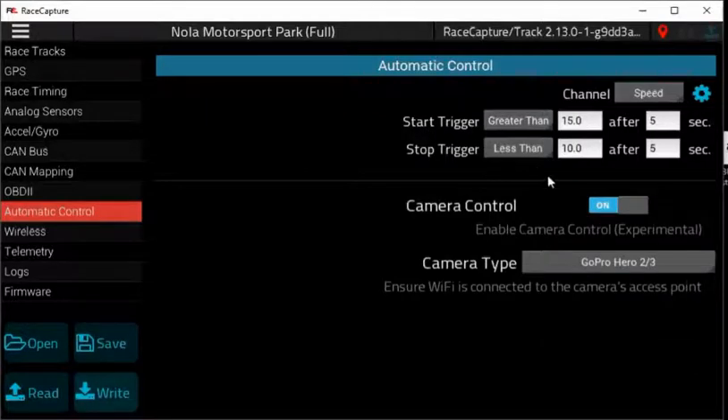Here you can set up how you want it to trigger. You can have it triggered by speed, oil temp, things like that. For the demonstration, we're going to use speed here. Here are the parameters we're going to set up: trigger greater than, stop at less than. It'll trigger after 5 seconds of the speed.